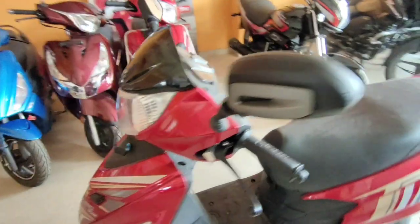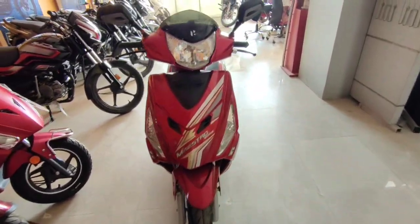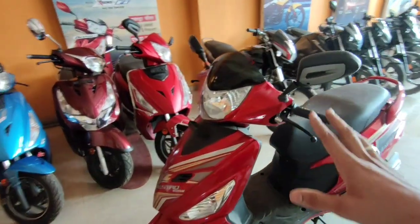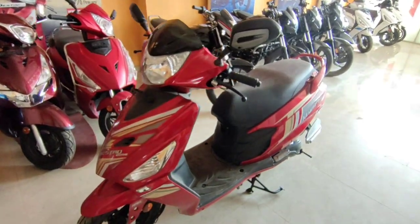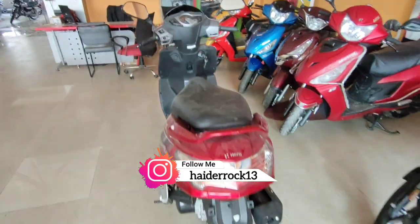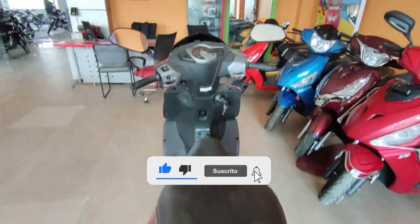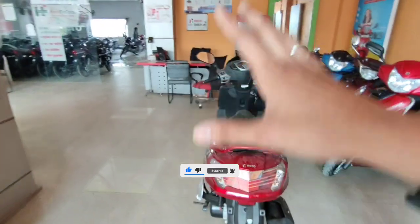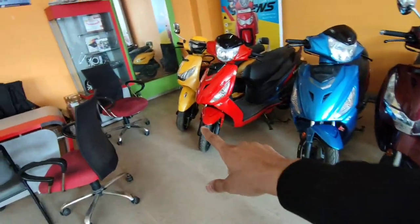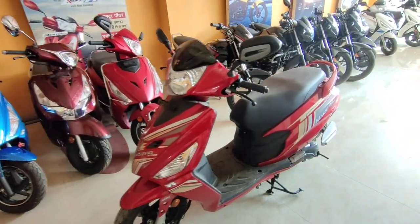Overall, this is the Hero Maestro Edge 110 detailed review. You can tell me how you like this scooter in the comment section. If you are interested in buying, you can purchase from the link in the description. This is the drum variant, priced at approximately ₹91,000.